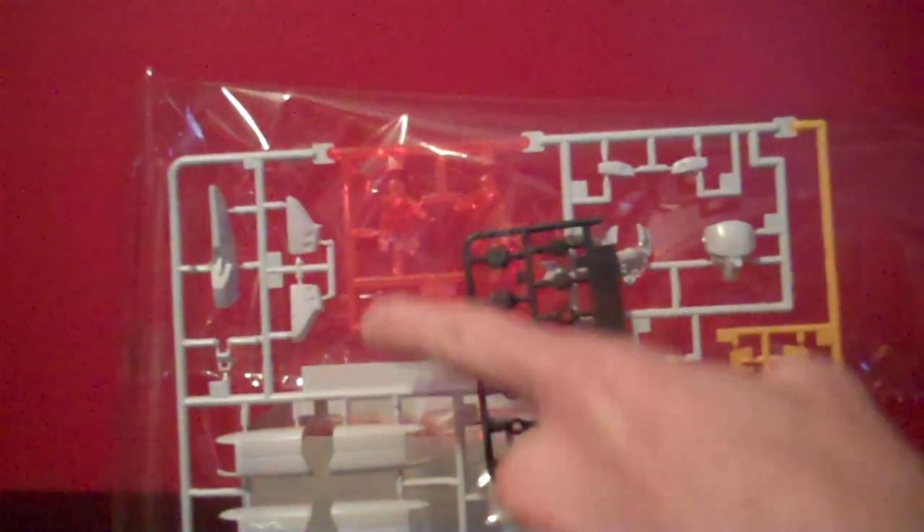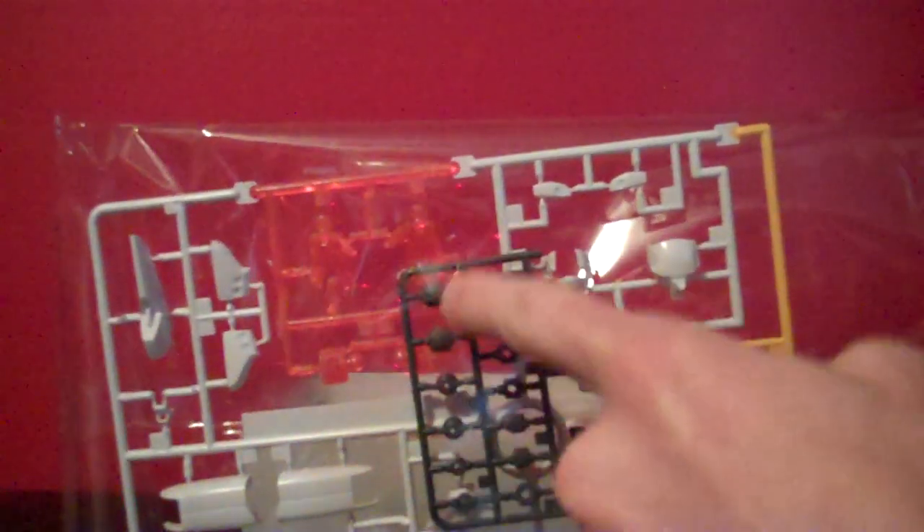On the first bag here, we have the A-plate. It looks like we have some of the leg armor there. We have the burning finger hands, the head, and then some of the yellow for the double V-fin and the little claw pieces that go over the gauntlets. And then a lot of the black stickers that will go on the finer details of lining the stuff. And then one small tree of polycaps — there are actually a lot fewer polycaps than I expected.